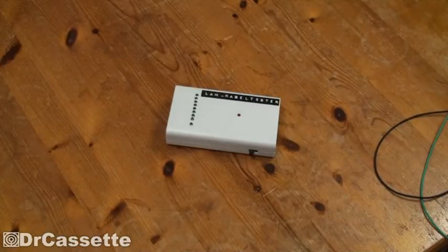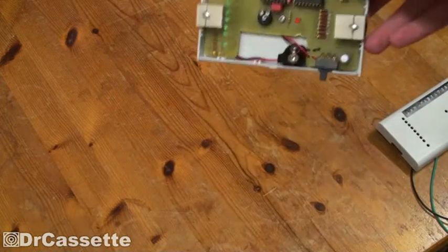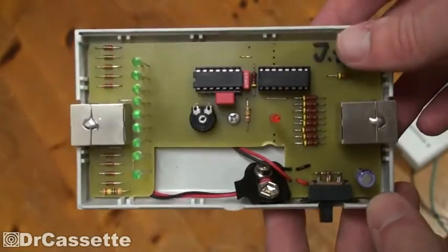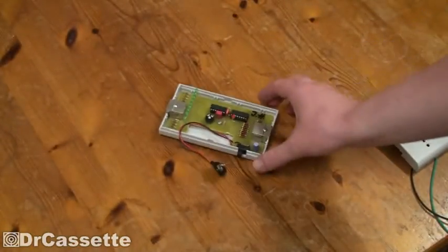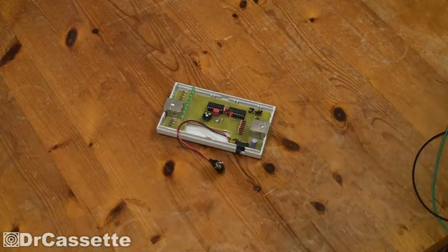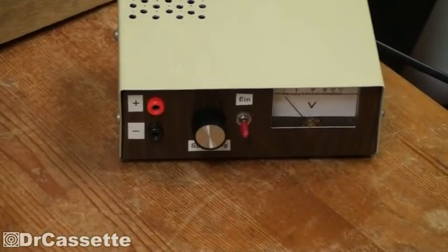Let's once again take a look inside, because I guess not all of you will remember that. There it is — rather simple, rather basic. And it requires a 9-volt battery, which of course I don't have. So we will have to go with a bit of a different solution. I have a little adjustable power supply sitting right there, so we're just going to use that.